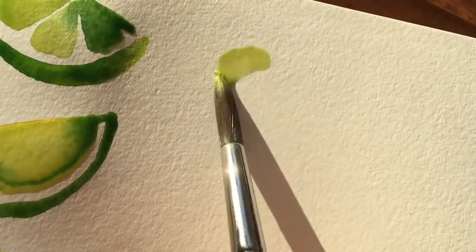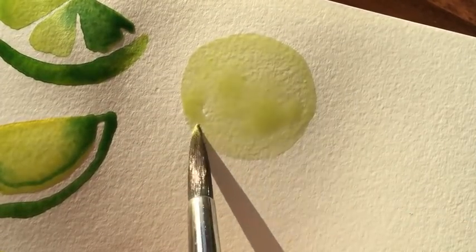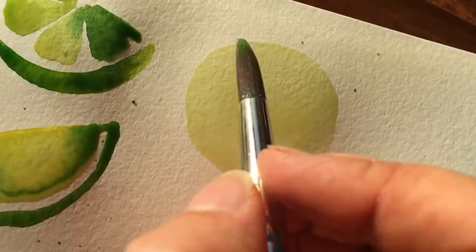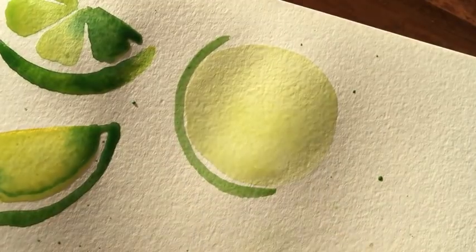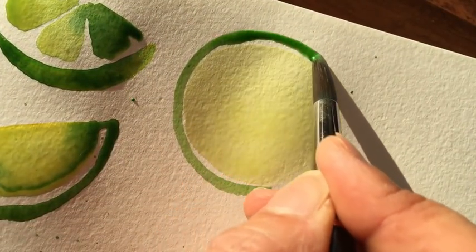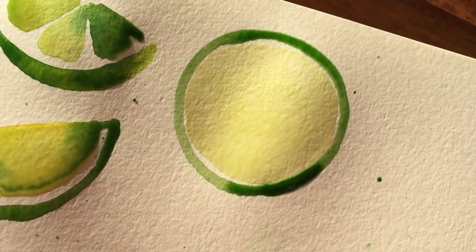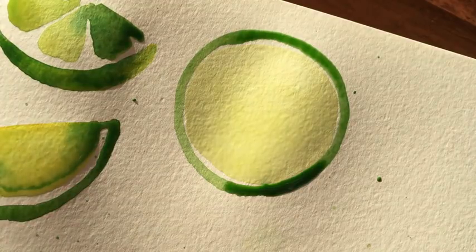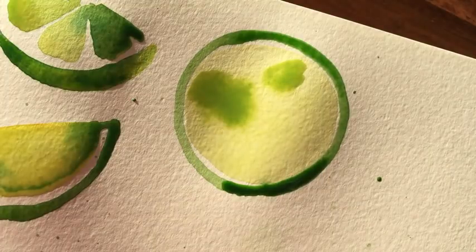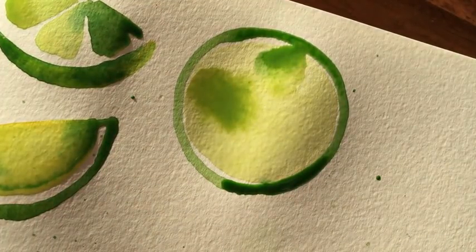Next up we're moving on to actual whole slices of lime, so I'm creating a circular shape using a very light greeny yellow wash. Now I'm going to add the rind in the darker green, and in a moment you will see me drop in a much darker green. I just like the contrast — I find it a bit too flat if it stayed that one shade of green — so I'm adding more within that circular area while it's still wet so that it's able to spread, which I love.